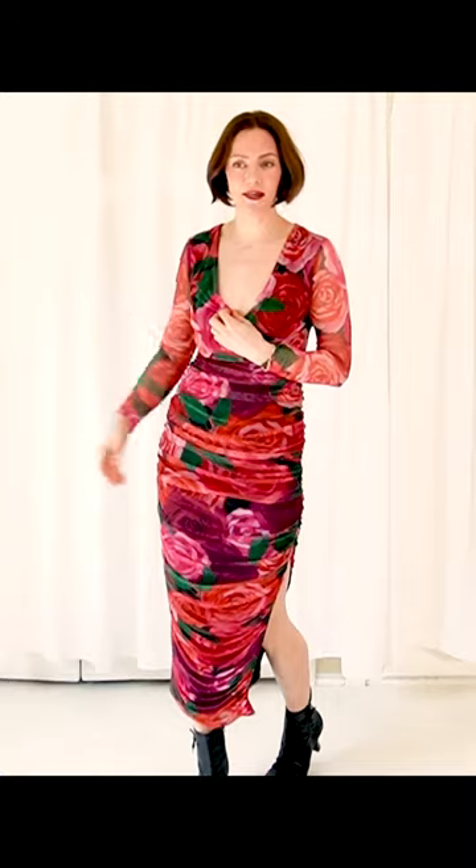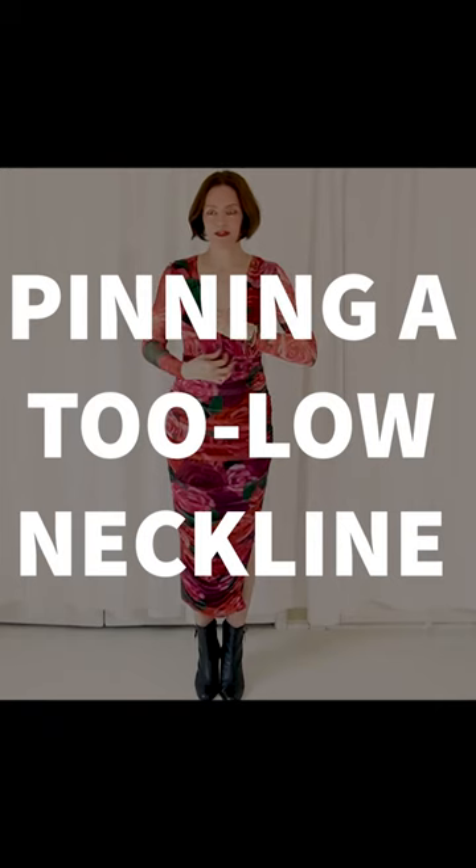I'm going to show you a common problem people like me have with dresses like this. This is a gorgeous floral dress — ruching, shape, sheer sleeves so it doesn't feel hot. But what it does have is a neckline that is far too generous for what I'm offering it. So I often have to pin these things, but have you ever pinned it without it looking great? You end up with this gap and all this extra fabric.